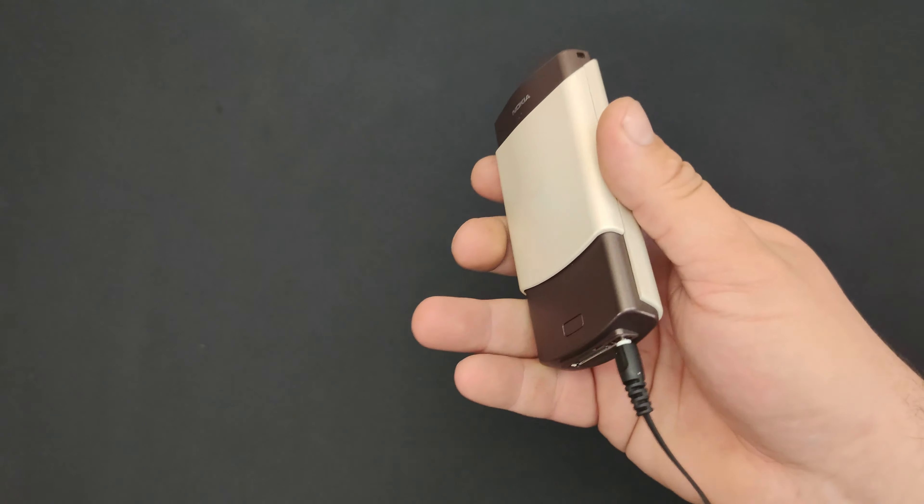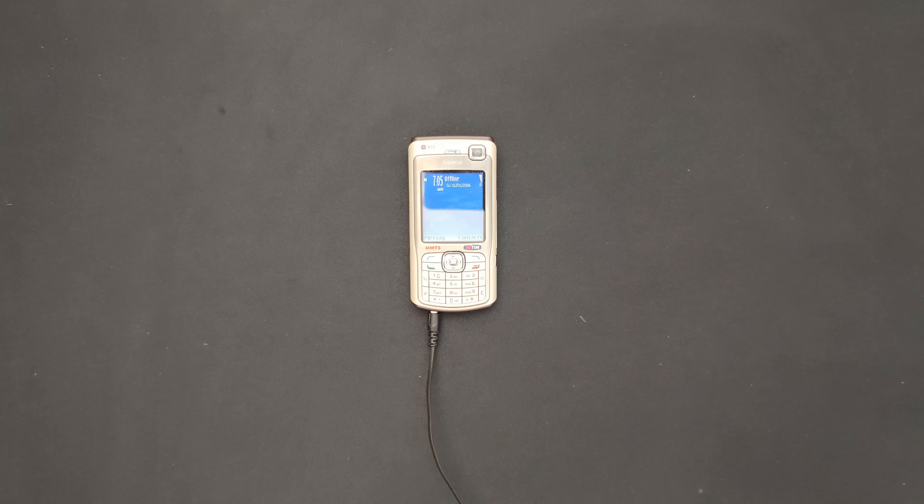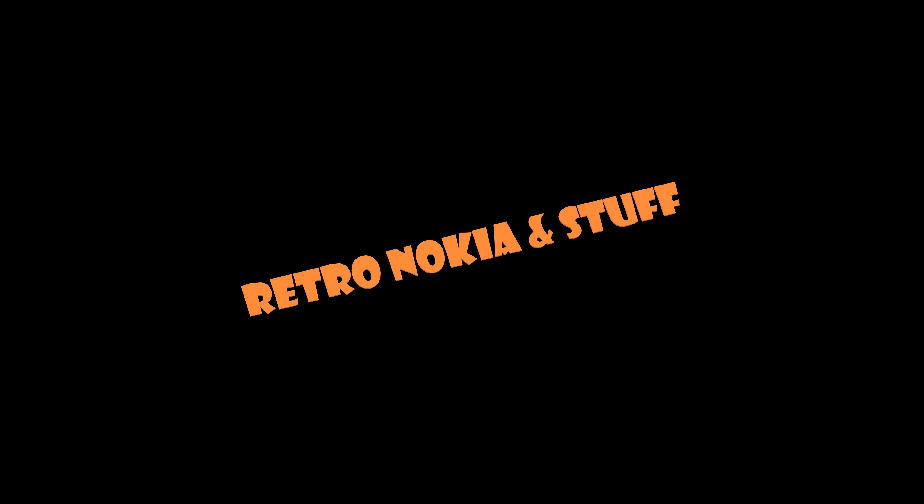So yeah, this was the repair and clean-up video of the Nokia N70. Hope you liked it and found it useful — if you did, please give it a thumbs up. Also if you enjoyed my content please subscribe, enable the bell icon, share, and thank you very much for watching. I'll see you in the next video, and I wish you a very awesome day just like yourselves. Bye bye.